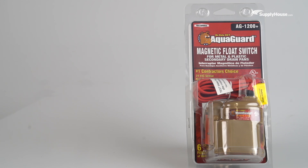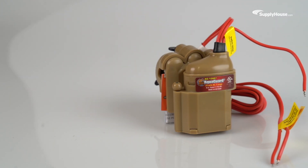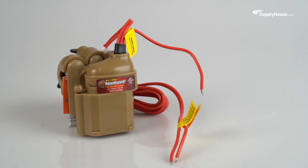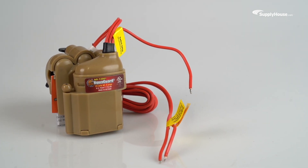Prevent overflow in air conditioning drain pans and protect properties against water damage with the AquaGuard magnetic float switch system. In this video, we'll take a look at how a device that takes just seconds to install can keep AC systems running safely for years.